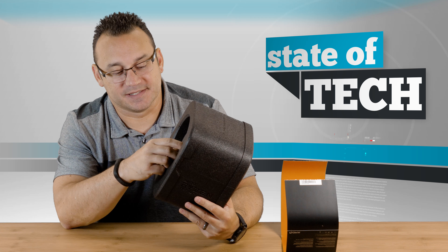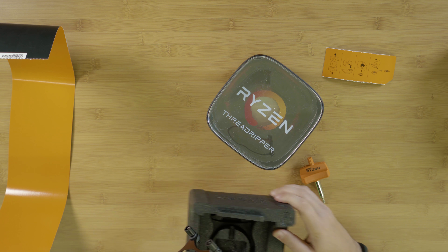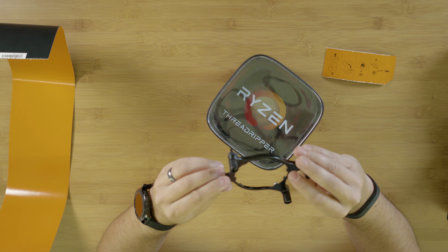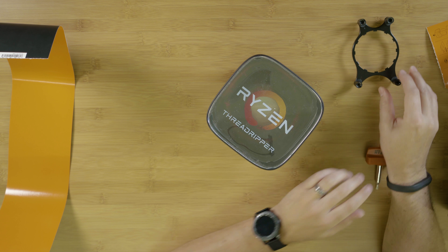Now we have basically the core of the box, and there is some information here. It looks like we've got some nice labels that we could put on our PC — definitely something I'll put on the case once we get it built. In here we have a tool, our Ryzen Threadripper tool, and then we also have a plate that comes with it as well.